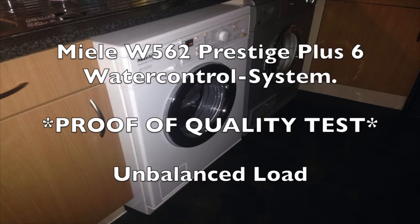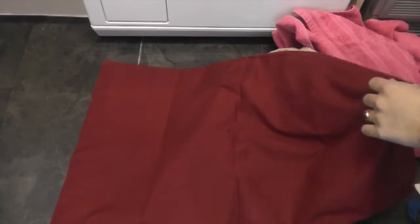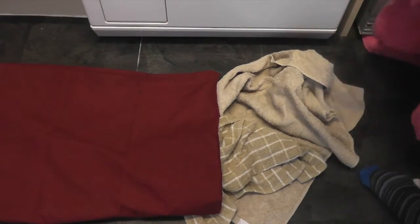Good evening everyone, welcome to another video. Today is another proof of quality test of the Miele W562 Prestige Plus 6 washing machine.